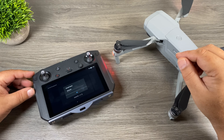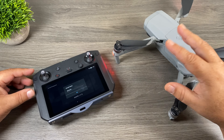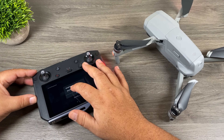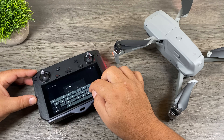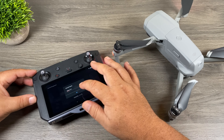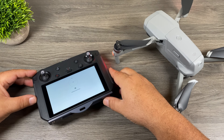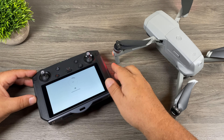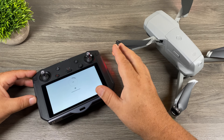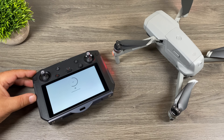Hopefully DJI does get that corrected because it's going to confuse a lot of people, especially if you're brand new to this. Once it is bound, it gives you the option to name your aircraft. I'm going to call mine Mavic Air 2. We'll hit done, hit okay. And as you can see, it's actually downloading the DJI Fly app right now. So that wasn't part of the firmware update — it has to download it separately. We'll just sit and wait for that to finish installing.